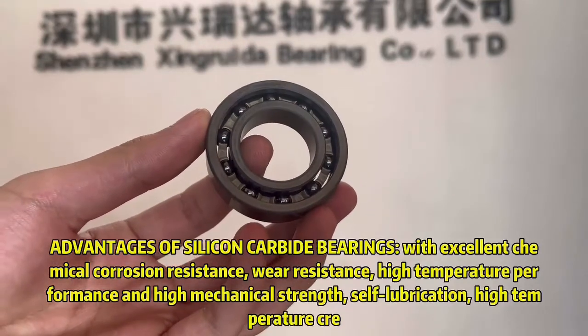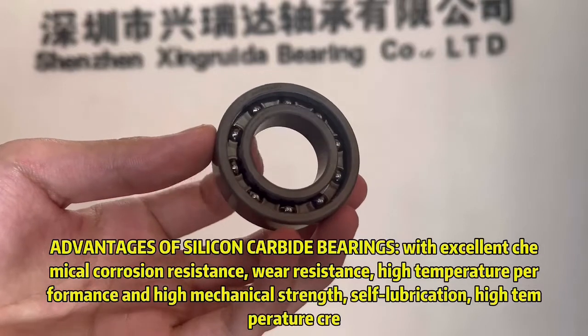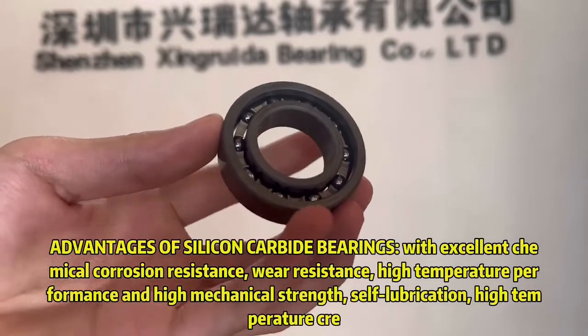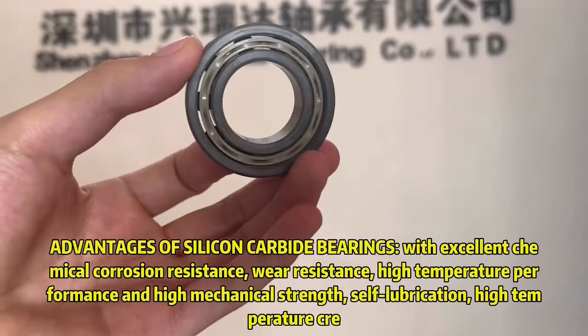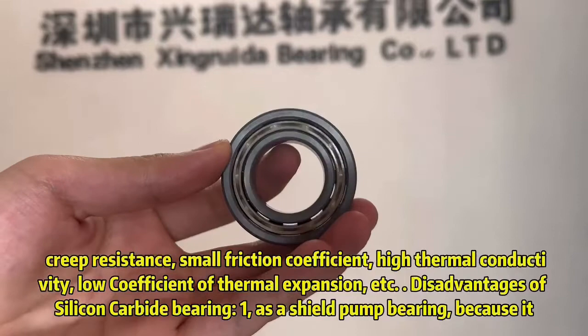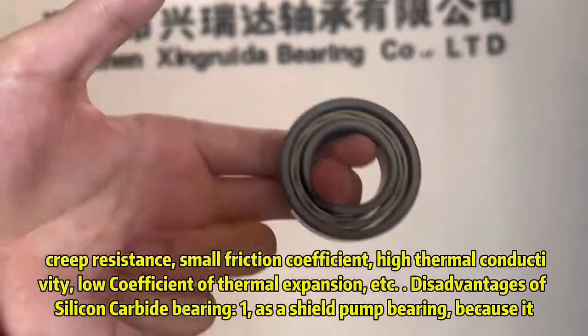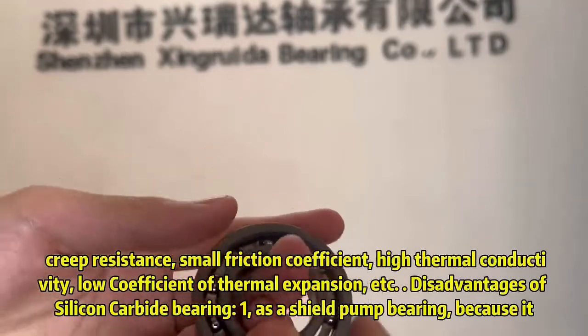Advantages of silicon carbide bearings include excellent chemical corrosion resistance, wear resistance, high temperature performance, high mechanical strength, self-lubrication, creep resistance, small friction coefficient, high thermal conductivity, low coefficient of thermal expansion, etc.